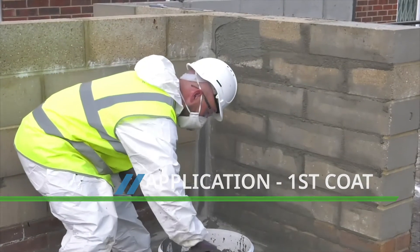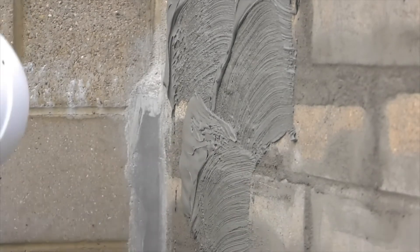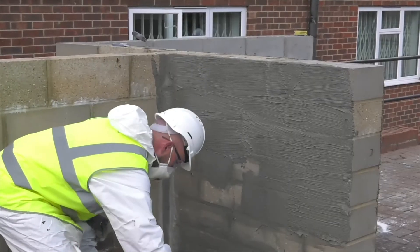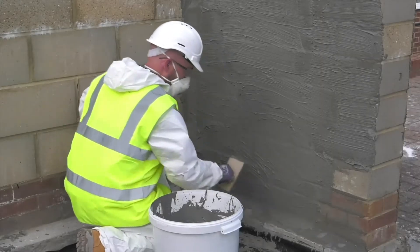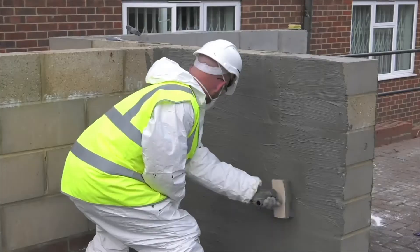Using an NB1 slurry brush, the Costa NB1 Grey is loaded onto the surface and brushed out in a side-to-side motion, creating an even layer. The usage rate for each coat is 1.5kg of the NB1 for every square metre. The thickness will vary depending on the surface type, but it is normally about 1mm.